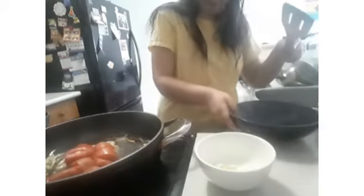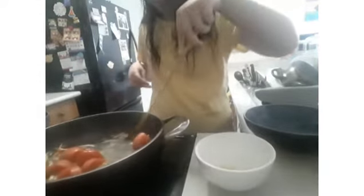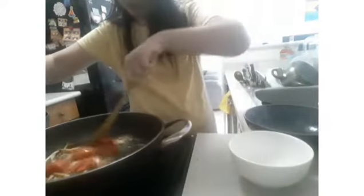Now the onions are done. I'm just going to add in the tomatoes a little bit, and the garlic. Let that cook for a while.